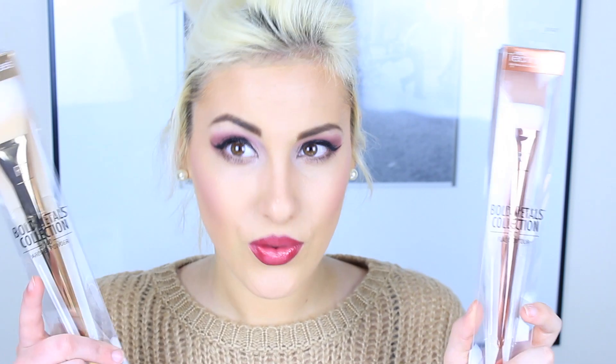Let's start off with the colours and the range. Basically, Real Techniques — Sam and Nick — came out with seven new brushes, and they call them Bold Metals. You get two rose gold brushes, another two gold ones in the collection, and there are three silver ones. I'm not a big fan of silver, but I like the gold and rose gold. Rose gold is my favourite, hence why I got both of them. Let's just get into the prices.